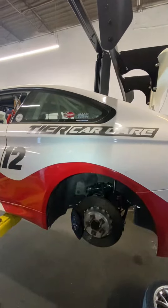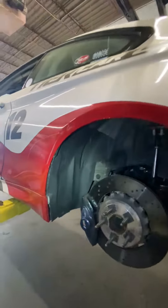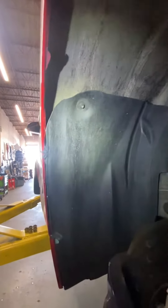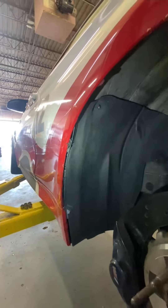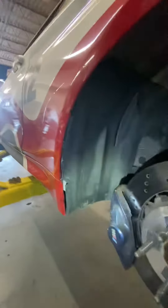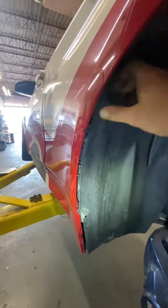So we zoom in on this rascal here, and we come around. We have the fender liners cut back because the tires would just be rubbing them through anyway. So when they're cut back, this is the great part — what's behind it. Let me see if I can hold the light and everything at the same time. Put my finger in there — check this out.